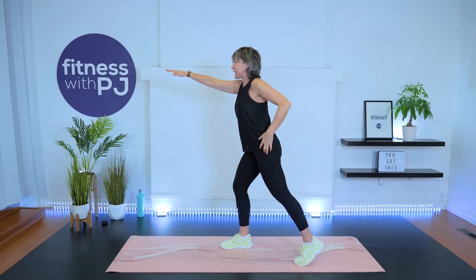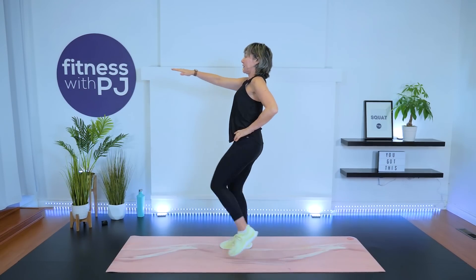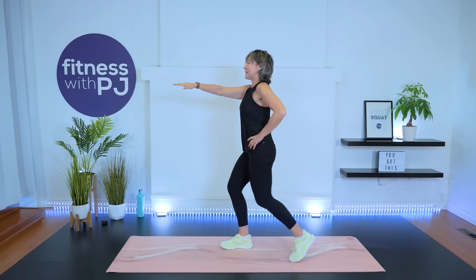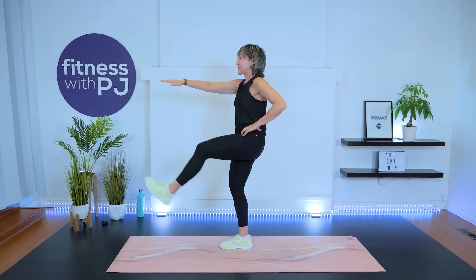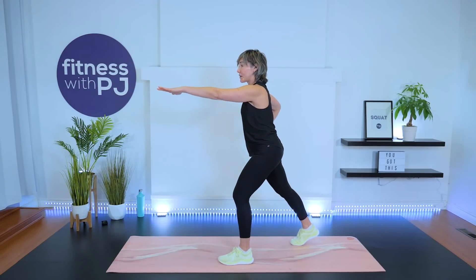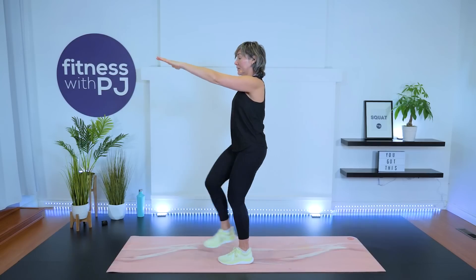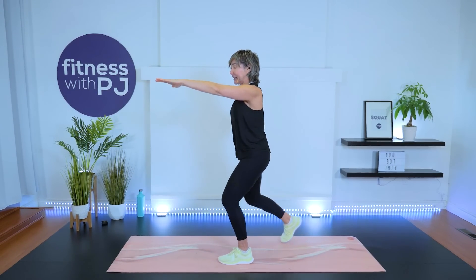Take your right arm out. Tap your left leg back and swing it up. We want that foot to come up to the hand — get more into those hamstrings and glutes. Then start the other side: leg tap back and then up. Good, softness in that stabilizing leg.